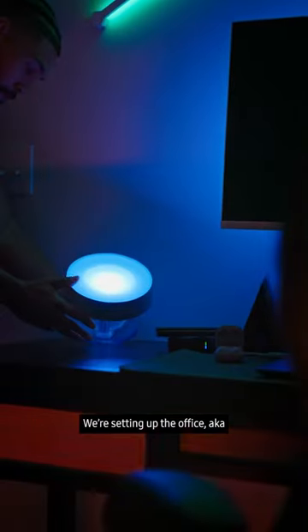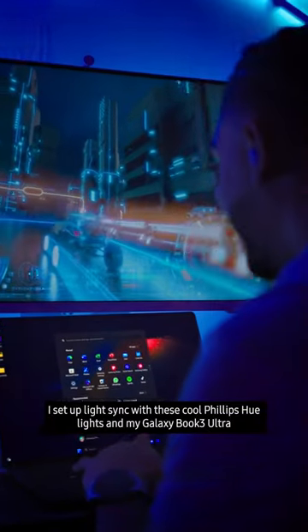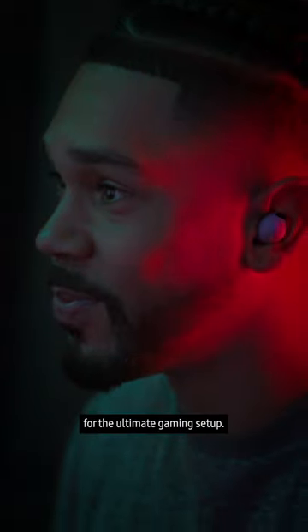We're setting up the office, aka my gaming area. I set up LightSync with these cool Philips Hue lights and my Galaxy Book 3 Ultra for the ultimate gaming setup.